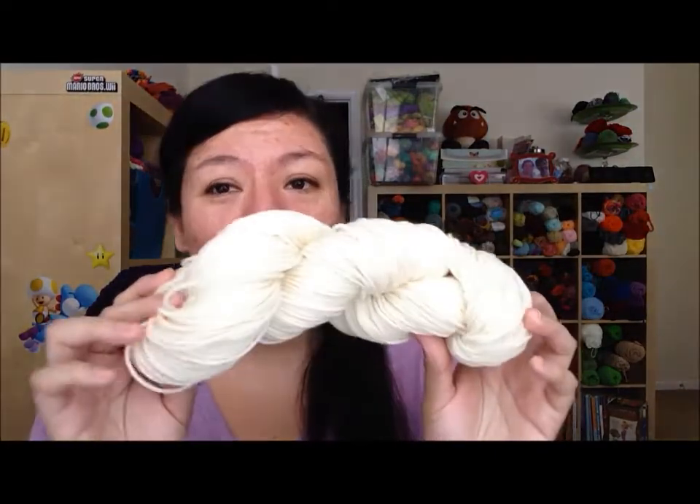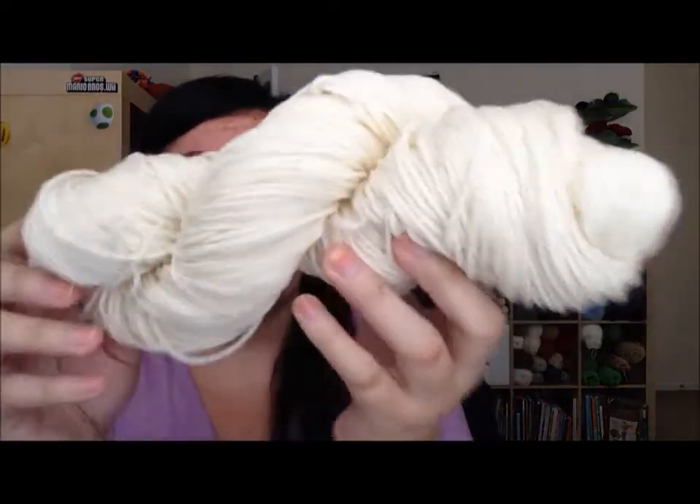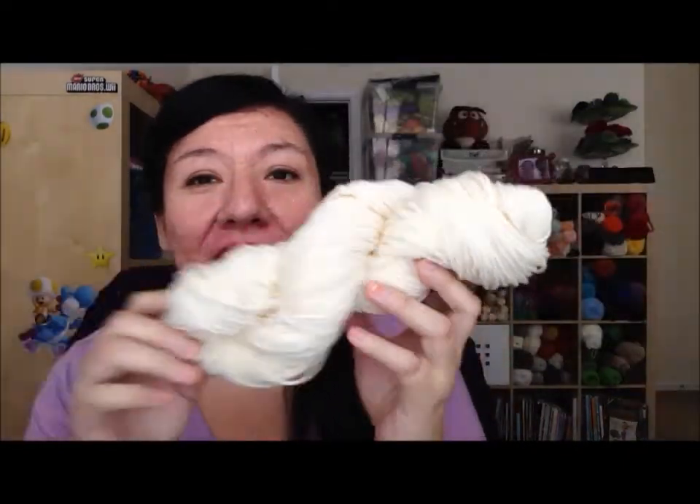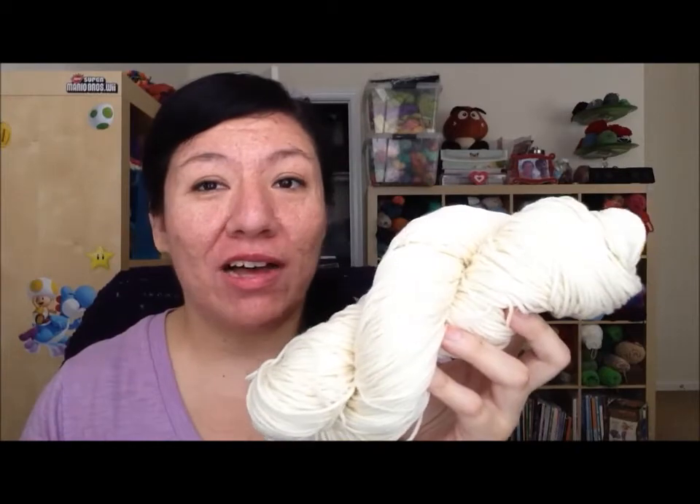The first option is a 100-gram or 230-yard skein of superwash merino — that means you can put it in the washer and dryer and it should be okay; it will not felt. I would still recommend washing it by hand if you can and laying it flat to dry, but if you want, you can definitely just put it in the wash and it should be fine.